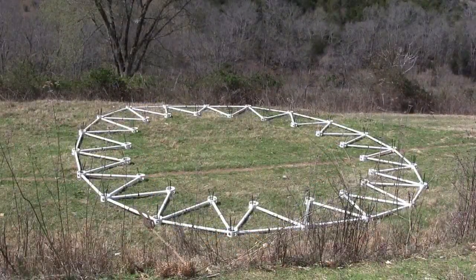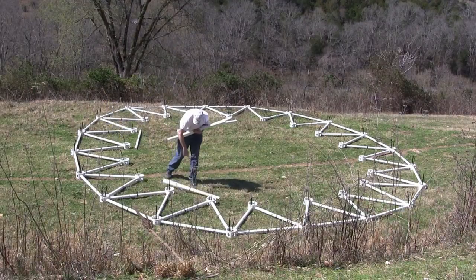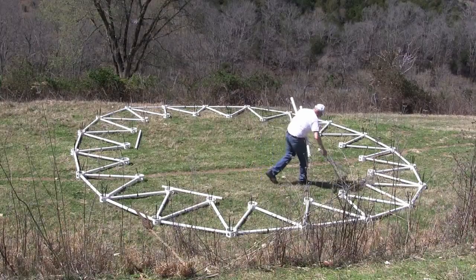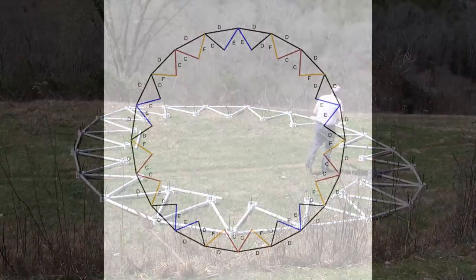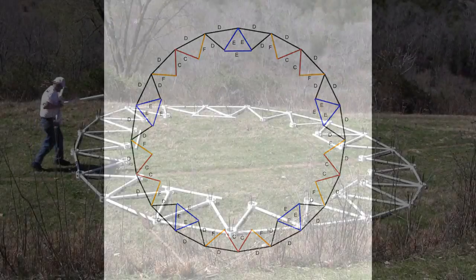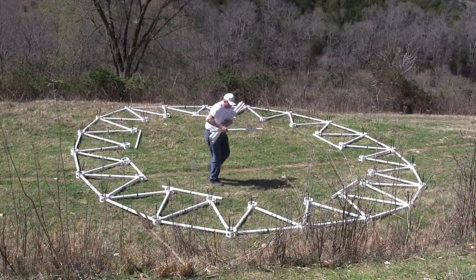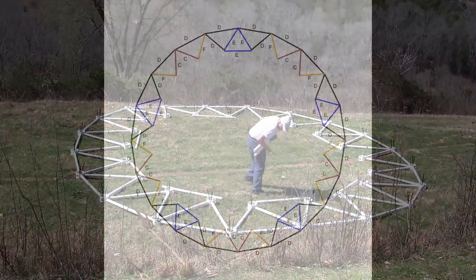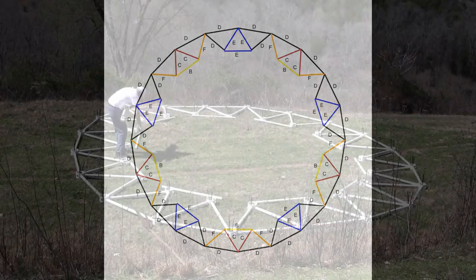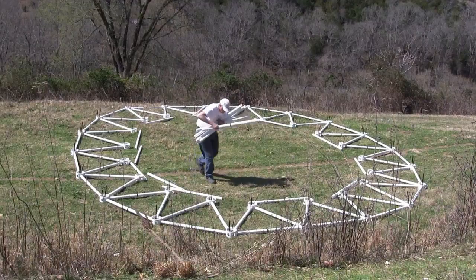Connect the tops of the triangles with 20 blue hubs. Take 5 blue E struts and put a blue E above each of the V's made from the 2 blue E struts. Take 5 yellow B struts and put above each of the V's made from the 2 brown C struts. Complete the inner circle with 10 brown C struts.